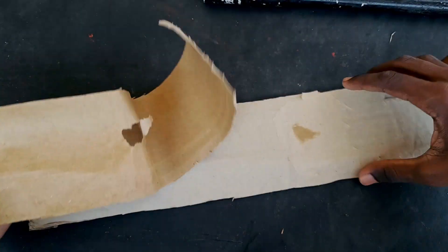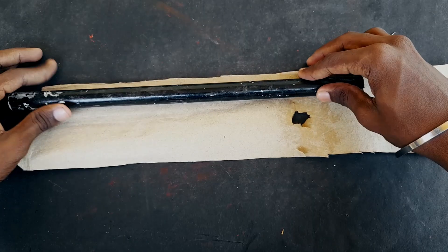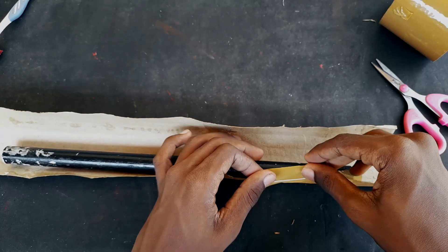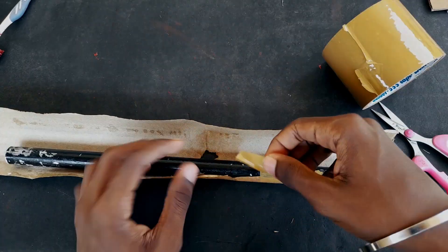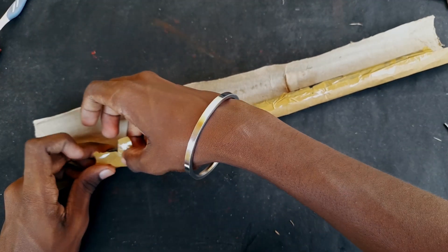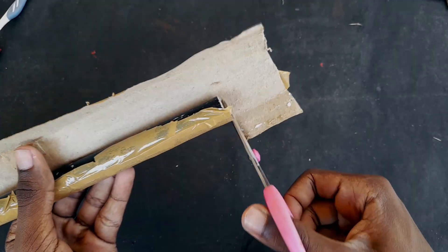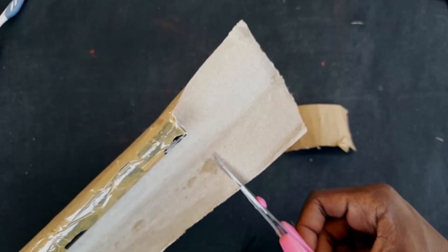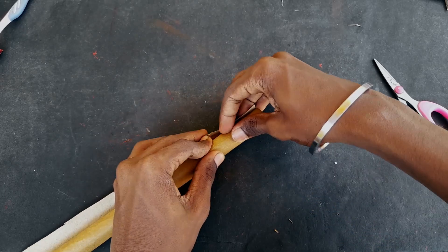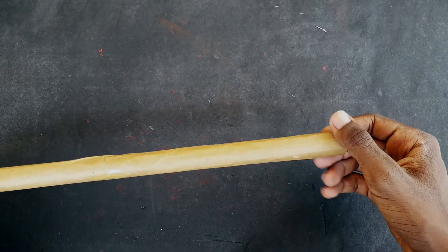If you have a hole in the bed, you can see the hole in the light. You can roll it tight. If you roll it and tape it, you can use the gum. At the top, we will cut out the tape, cut it out, roll it out, and put the tape on the top.